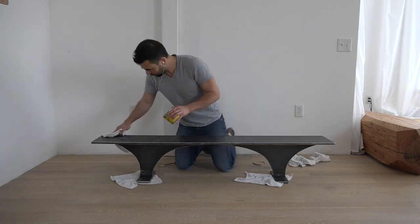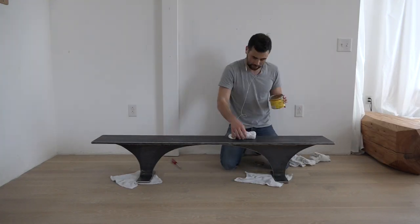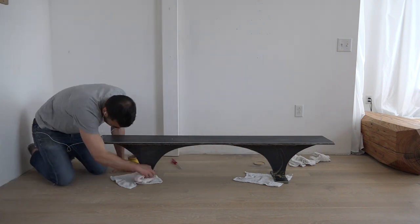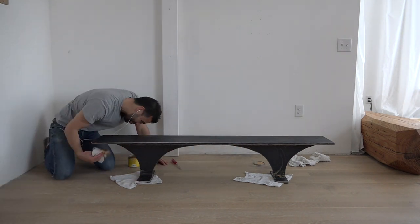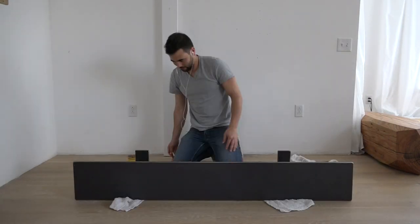I then applied a coat of Minwax Paste Wax — applied it on really thick, then waited 15 minutes and buffed it out. Spray-on lacquer would be a more ideal way to seal the steel, but I didn't want to deal with setting up a spray booth, and I really like that the Paste Wax is a little bit less toxic.